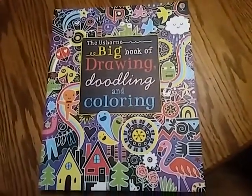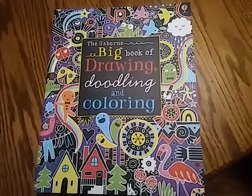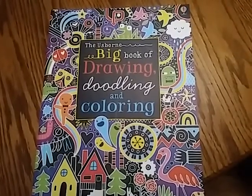This has been Moki Films doing a review of the Usborne Big Book of Drawing, Doodling, and Coloring. It's awesome, highly recommend it. Be sure to subscribe to our channel so that you can see more Usborne videos. Thanks!